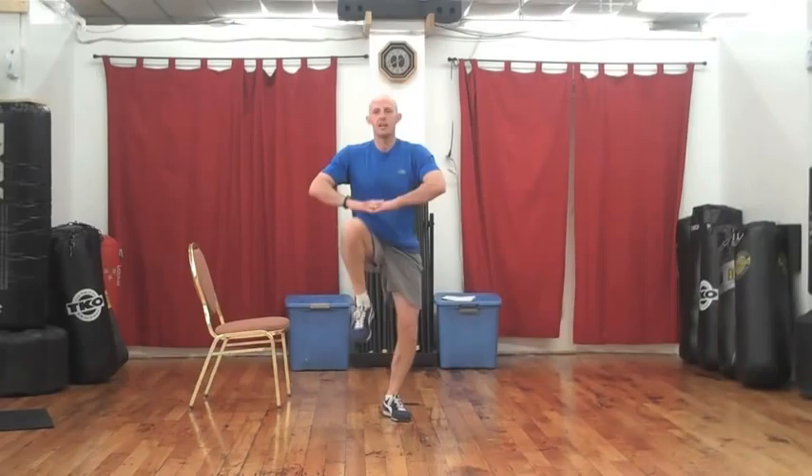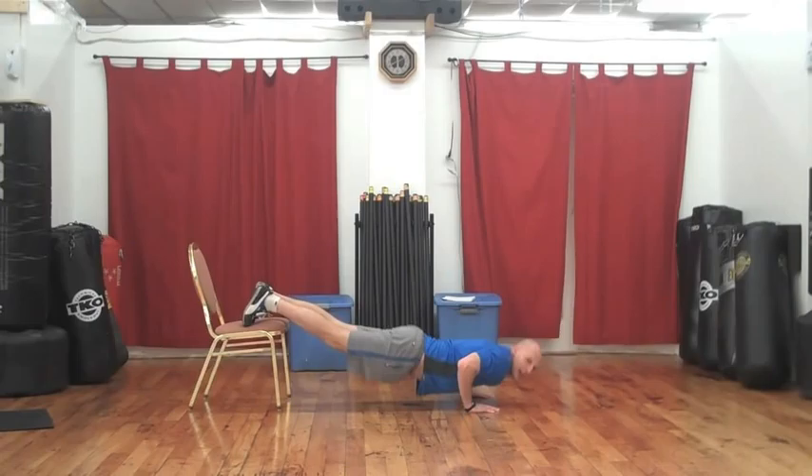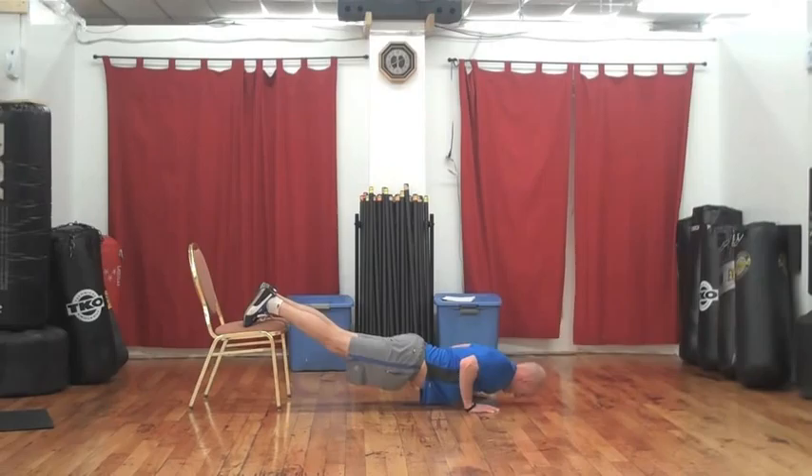Going right into the decline push-up — feet up, hands over width. Let's go 12 reps. And down — 1, 2, 3, 4, 5, 6, 7, 8, 9, 10, 11, and 12. Perfect. 10 seconds off.